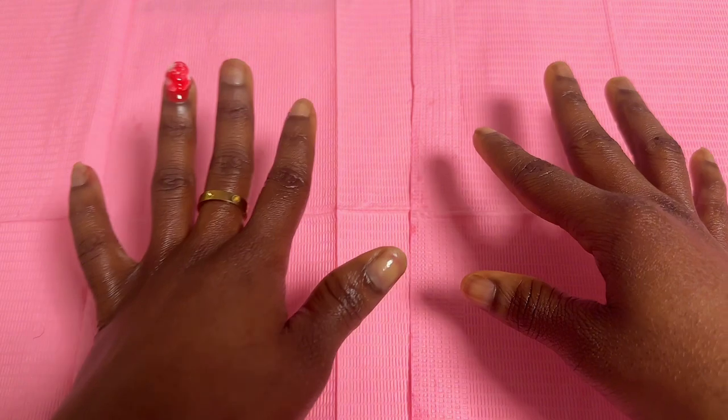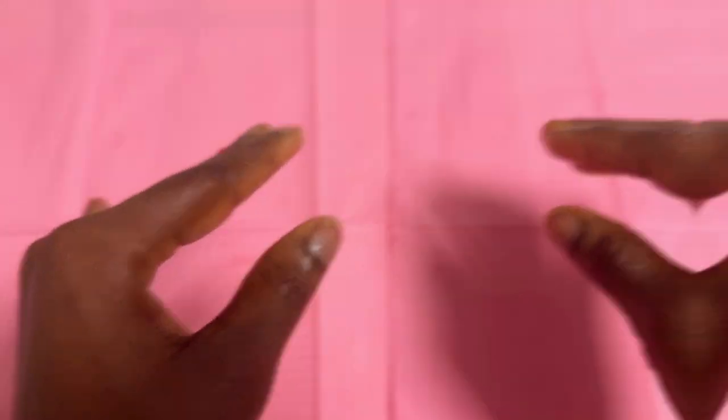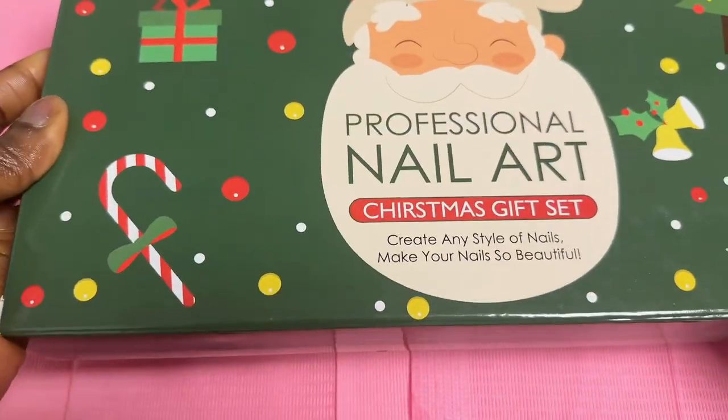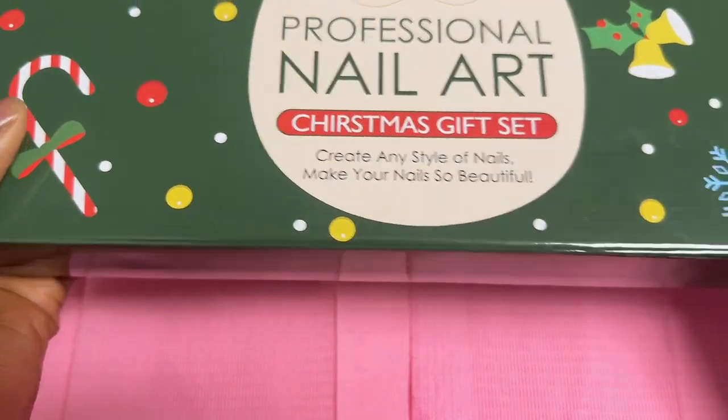I really want to say thank you guys for the love on my nail video, I really really appreciate it. I'm using the same set I used back in December during Christmas time — I'm using that same set because it's red, you know.